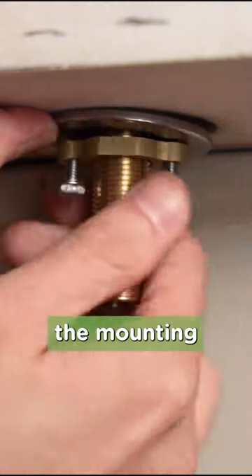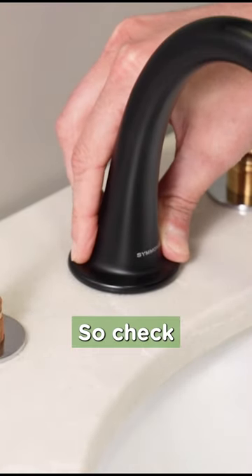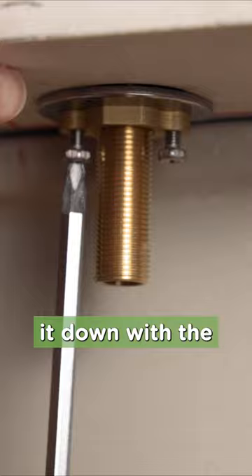When you have it exactly where you want it, snug up the mounting nut with your fingers. You'll need to position the spout before final tightening, so check the orientation of the spout, then tighten it down with the Phillips head screwdriver.